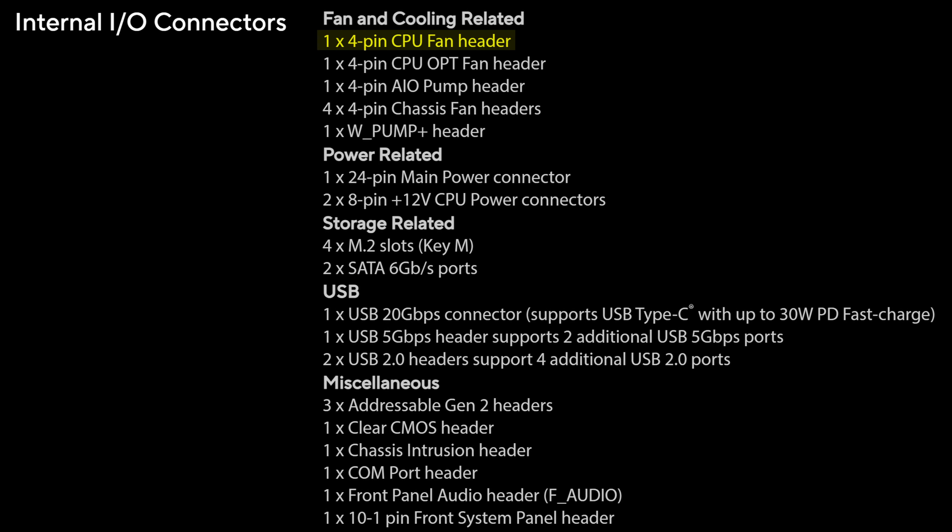What definitely doesn't help is the fact you only get two SATA connectors for additional storage, which at this price is just flat out unacceptable. At least you get eight fan connectors, which should be enough for most people. And while you do have three addressable RGB connectors, for some reason you don't have any old-fashioned four-pin ones for non-adjustable legacy devices. I know people are starting to migrate away from those, but still, for the sake of compatibility — pretty much every single other motherboard has that, even way cheaper ones.